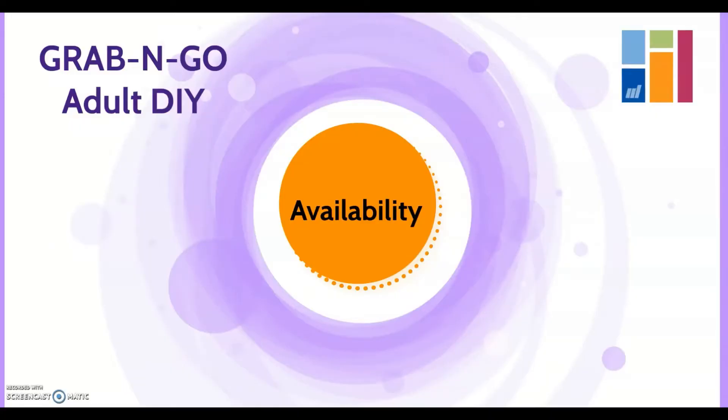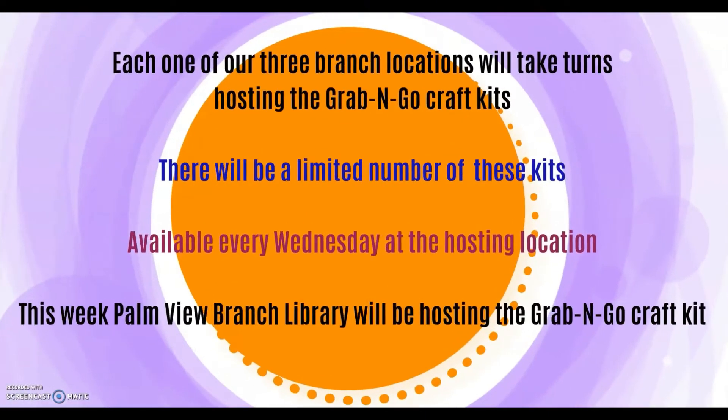Let's go over a few details about our Grab and Go craft kits. Each one of our three branch locations will take turns hosting the Grab and Go craft kits. There will be a limited number of these kits available every Wednesday at the hosting location. This week, Palmview Branch Library will be hosting the Grab and Go craft kit.